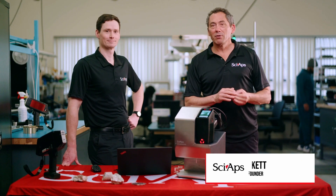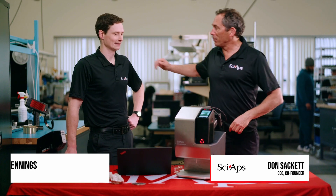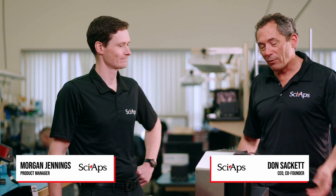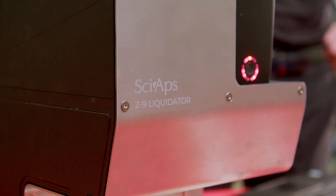Hey, I'm Don Sackett, CEO and co-founder of SciApps. I'm here with Morgan Jennings, master product manager, and today we're here to talk about what we call the Z9 liquidator.